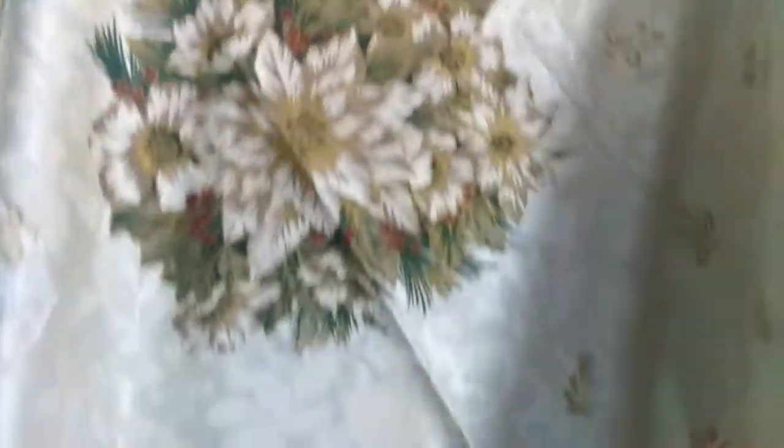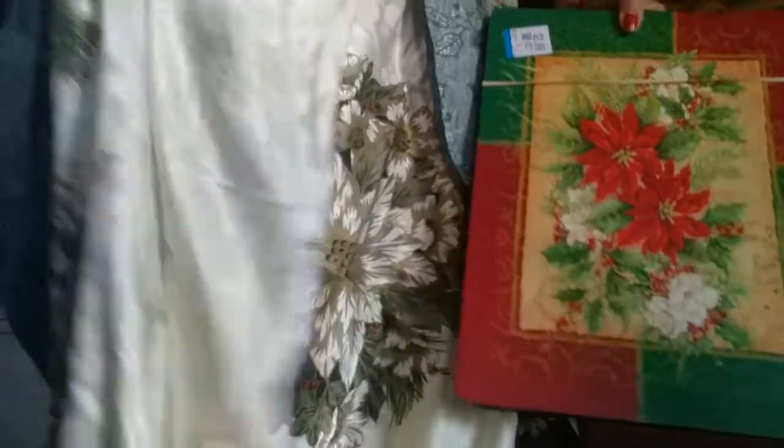I was looking for a round Christmas tablecloth and I found one. I love it. That's the center of it - see, it matches. What do you guys think? Does it match? Kind of, right? I'll make it work. Look at the hollies and the plates I got - it's going to look nice. I can't wait to do a tablescape to show you guys. You can tell it's new - not an old tablecloth.